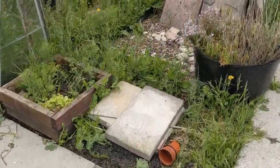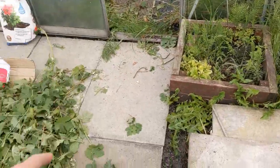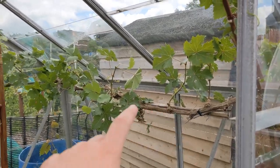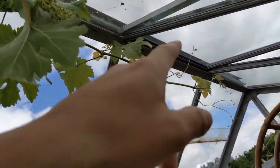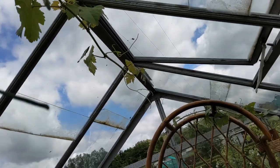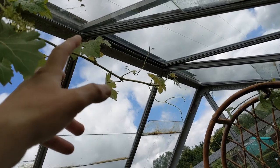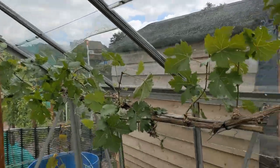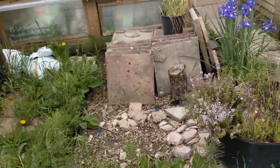We're down on the Little Farmer's Farm again today and we're going to be clearing out all the weeds from around here. Me and Mick have been thinning out the grape vines and letting them train in various directions where we want them. I've got to find some way of clipping those up — might get jubilee clips or bulldog clips. But that's another episode.